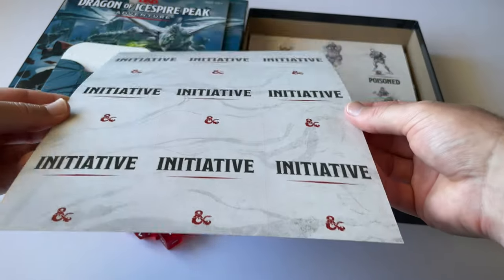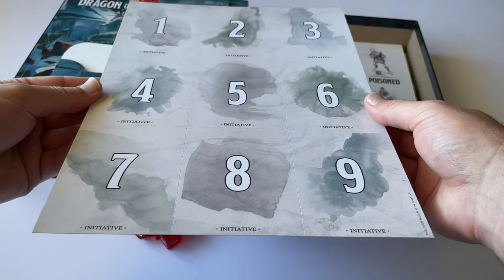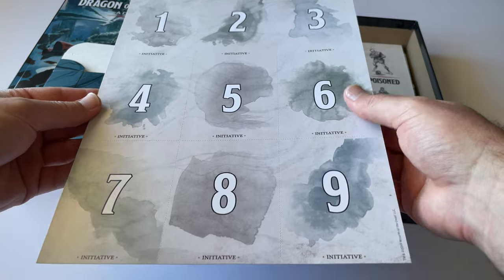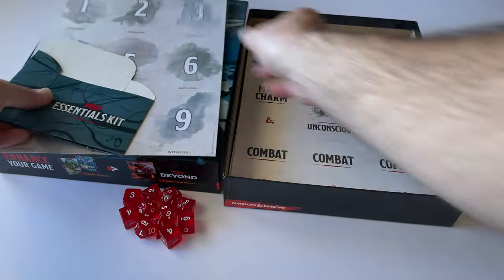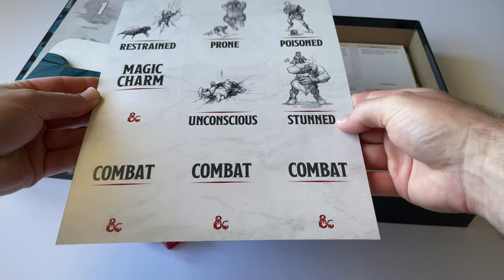These are initiative cards, which I believe are simply handed out to players in your party to let them know the order of play — who plays when. Next you have combat and condition cards, which you also separate out and can use as part of the gameplay.